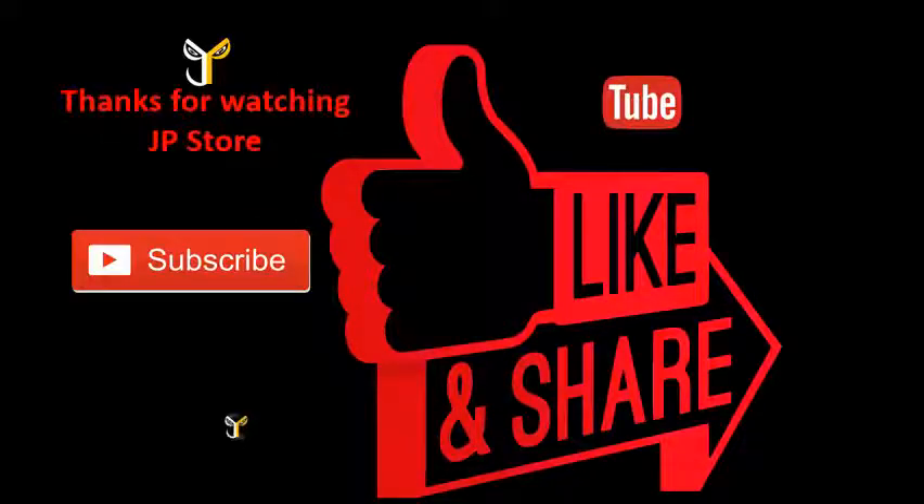Thanks for watching J.P. Store. Please do subscribe, like, and share.